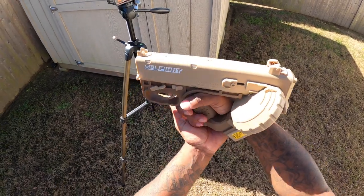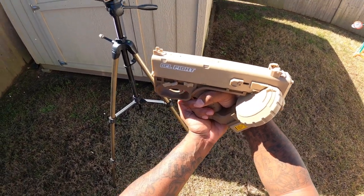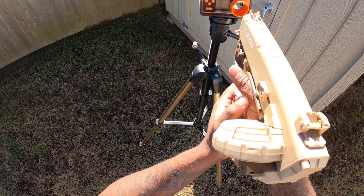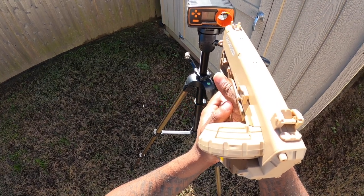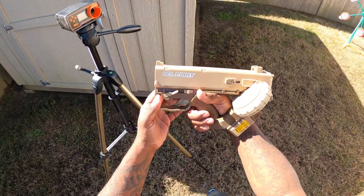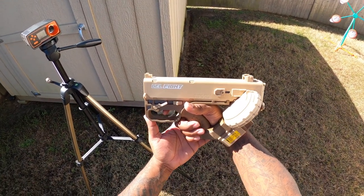I got it on fully automatic — it looks pretty consistent, not bad. Let's see what the FPS is hitting: 142, 152, 130, 99, 152. Not bad! I'm really feeling this Kasar gel blaster — it's based off the game Cyberpunk 2077.